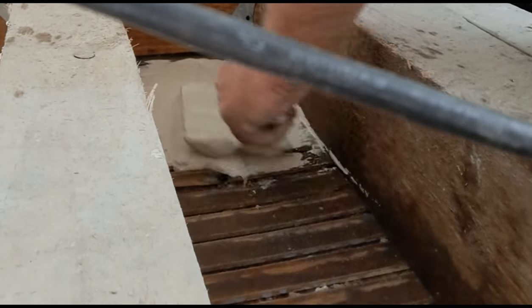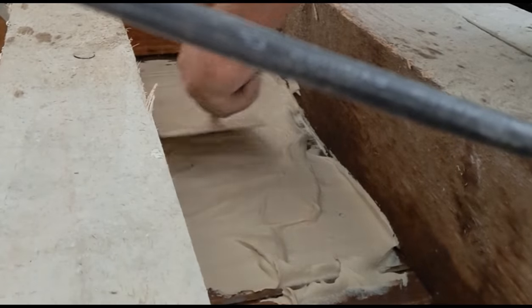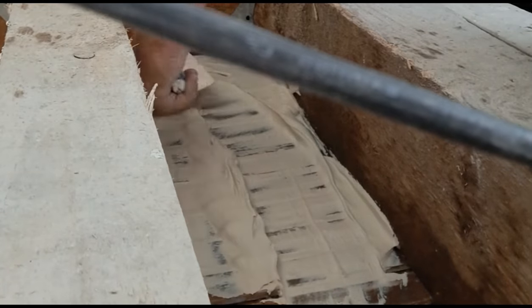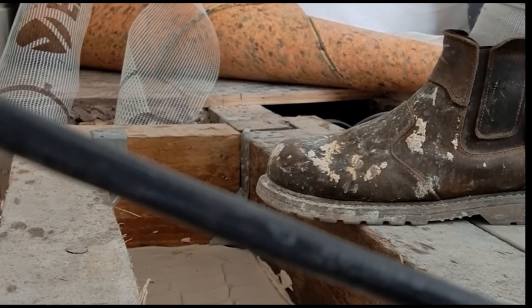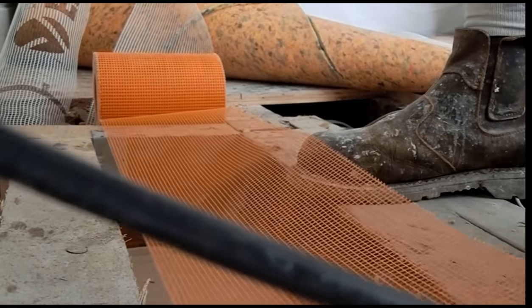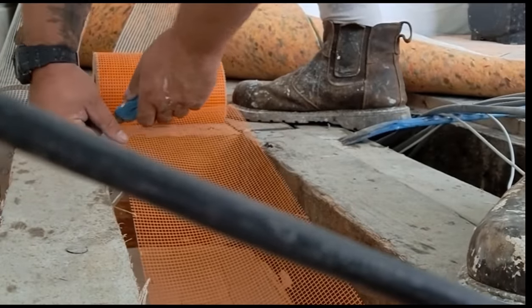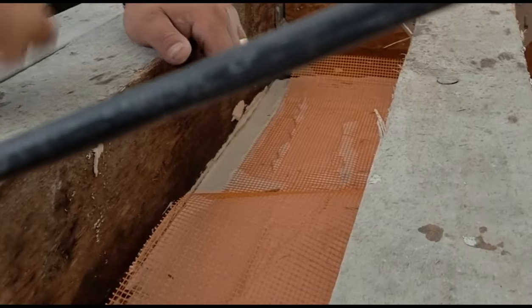Once it's attached to the ceiling, I'm then going to bed some reinforcing mesh - some render mesh or scrim would work either, whatever you've got. I'm going to bed some of that on the back of this adhesive, and then put some more adhesive on top of that as well, just to make sure it's a nice thick solid coat of mesh embedded in it. And that way the ceiling below is now reattached around those timbers. But make sure it's propped underneath whilst you're doing this - if you don't prop it underneath it can all come crashing down, so be careful.